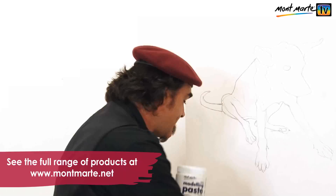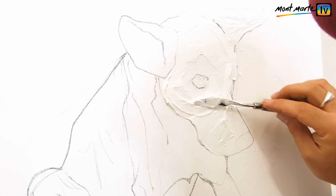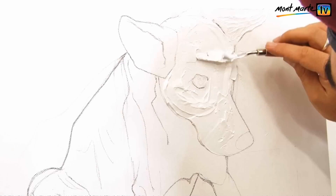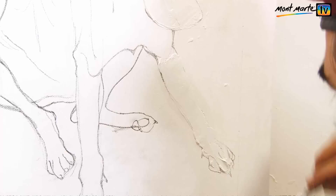Apart from the modelling paste, you'll also need a number six palette knife. The trick with this is to build up the edges and to take into account what is closer to the viewer. Like the head here — it receives more paste to reinforce this illusion. You are sculpting in a way, but it is in relief.